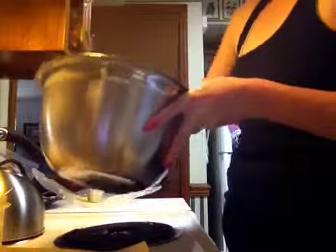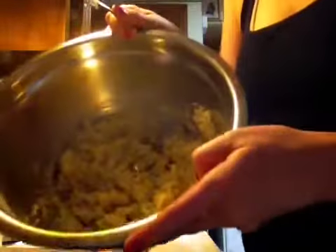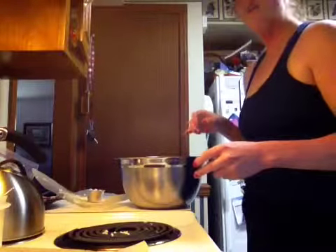I'm probably going to regret making so little. But you never know until you try it. This is what it looks like. Once I get it on the pan and spread out, I'll go ahead and show you.